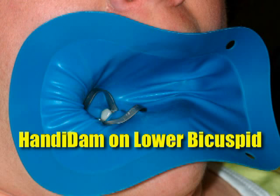Here's a photograph of the number 9 placed on a bicuspid. The handy dam is a great rubber dam that does not require an extra frame — the frame is built right in it, and you can get the handy dam both in latex and in non-latex.